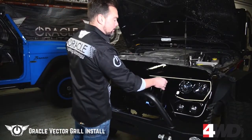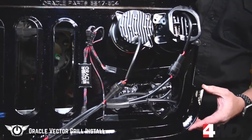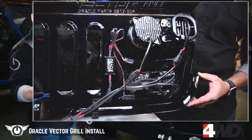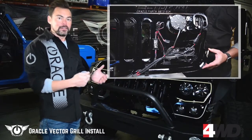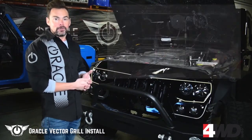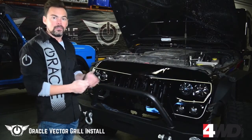Now we're ready to go ahead and install the Vector Grille. The great thing about this is that it comes preassembled — all the lights, daytime running lights, headlights, everything's already in there for you. The wiring is already done. The plug-and-play connectors are ready to plug into the turn signal socket and your H13 plug. All you have to do is physically mount it the same way we took the stock grille off and plug everything in.